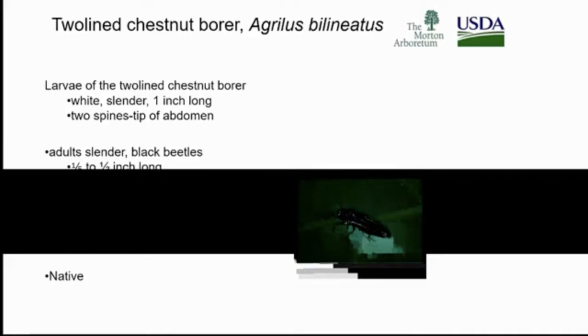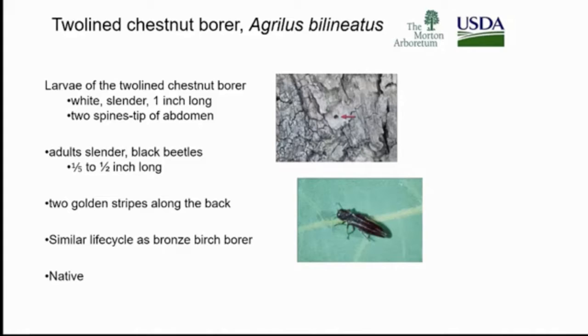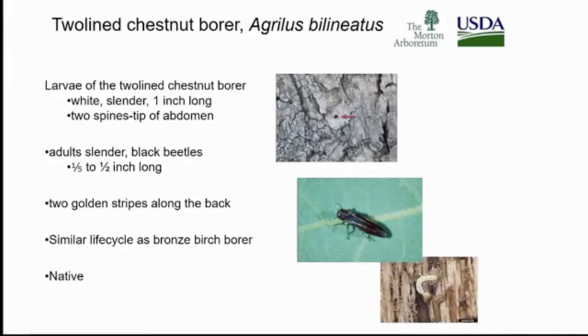They have a very similar life cycle to bronze birch borer. It's a flat-headed borer, meaning it does a D-shaped exit hole. It generally attacks our oak trees.